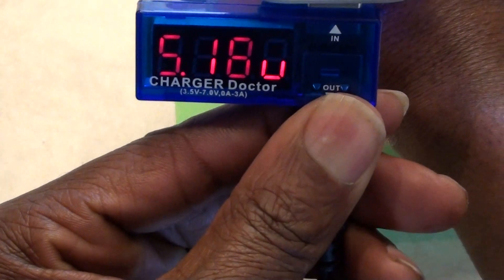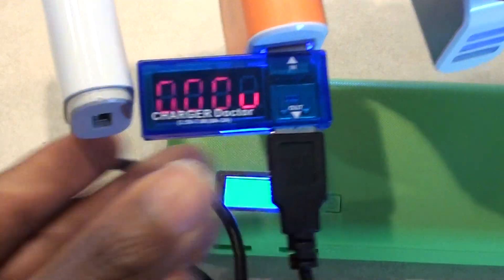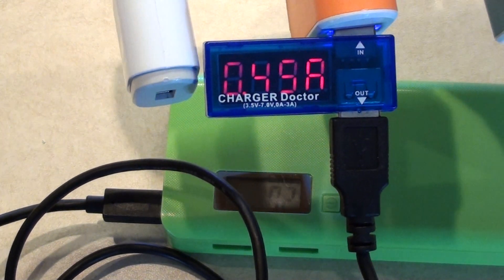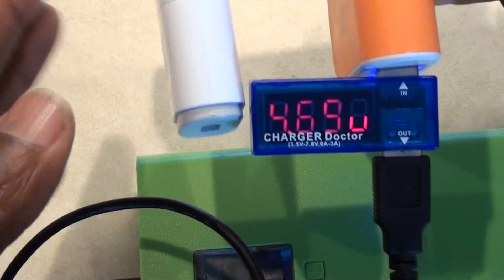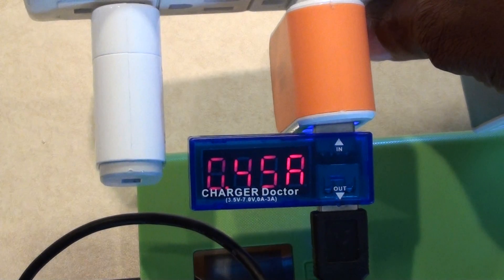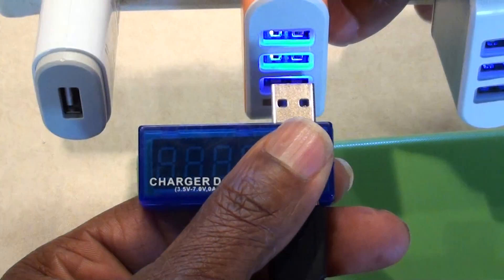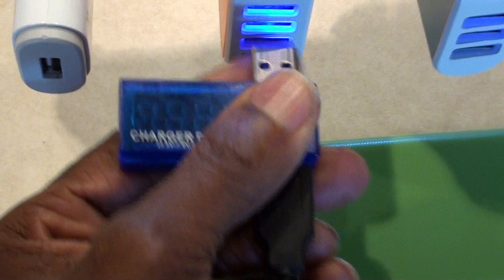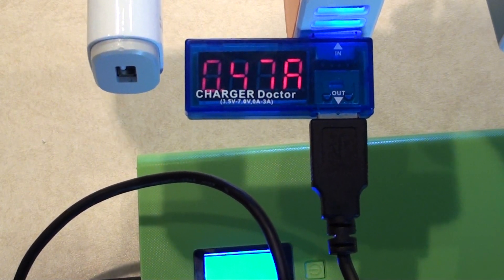Now we're going back to the orange charger — the one rated at 3.1 amps — to see that voltage drop-off. You're not going to be able to maintain or put out the appropriate amperage. It still shows only 0.5 amps even though this charger is rated at 3.1 amps. I'm switching ports on it — trying each one — but it's back down below half an amp on every port.